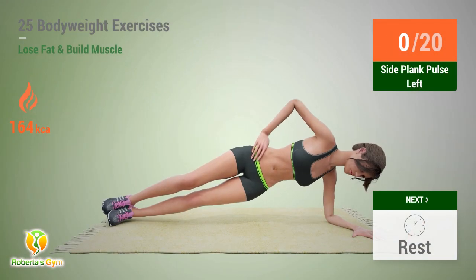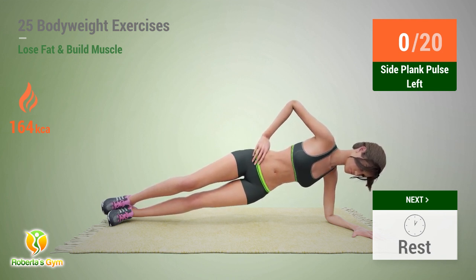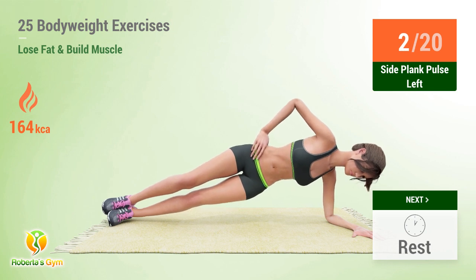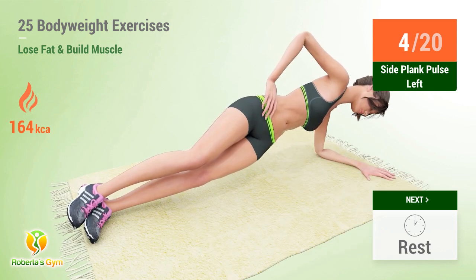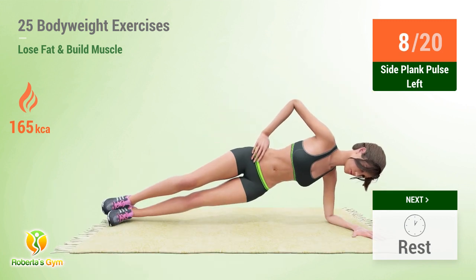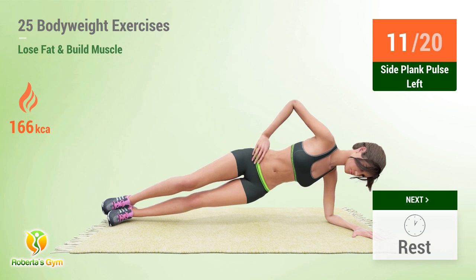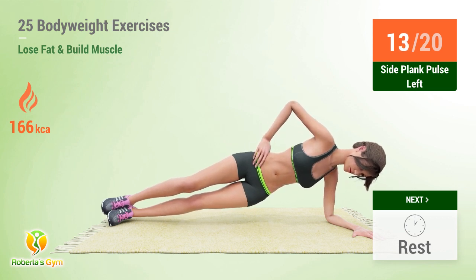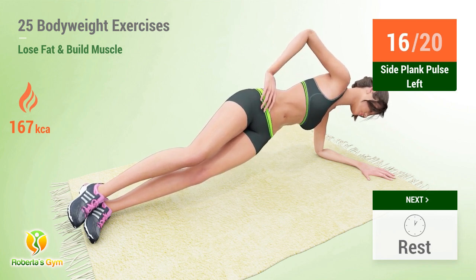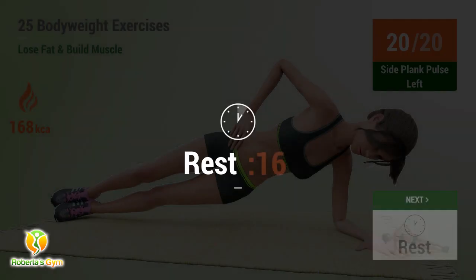Up next: side plank pulse. In five, four, three, two, one, go! One, two, three, four, five, six, seven, eight, nine, ten, eleven, twelve, thirteen, fourteen, fifteen, sixteen, seventeen, eighteen, nineteen, twenty. Rest time.